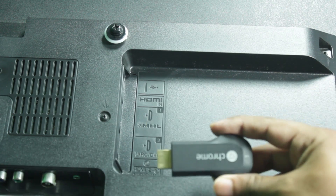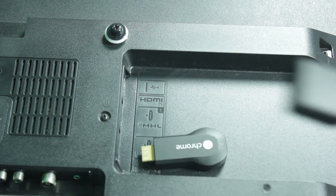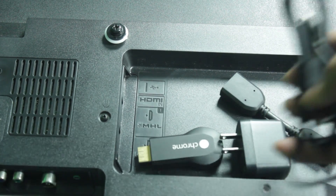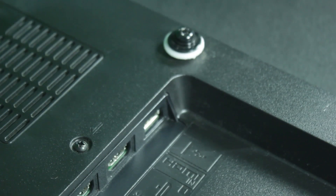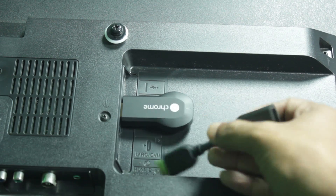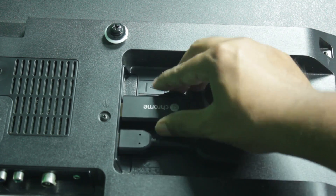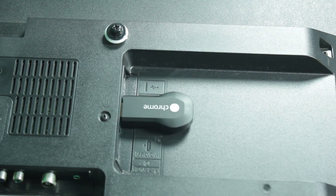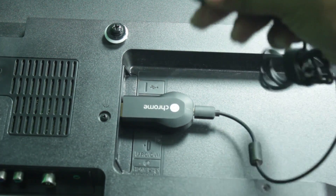Part 1: Connecting Chromecast to TV. In the package, you will get the Chromecast device, a mini HDMI extension cable, power adapter, and a USB cable. You need to have one HDMI and a USB port to simplify the connection. If you don't have an empty USB port, you need to power up the Chromecast dongle with the help of the power adapter. Take advantage of the mini HDMI extension cable if the port is unreachable. For now, we are connecting directly to the TV using the HDMI and USB port.